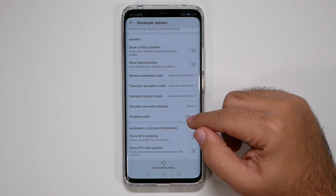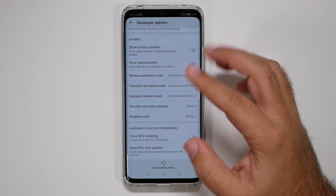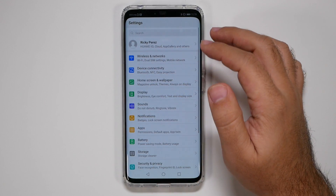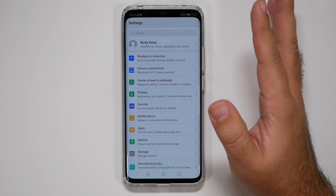If you want, you can also mess around with the display width — it gives you more on your screen. We can show you a simpler way to change it, but that's just something you might want to do later.